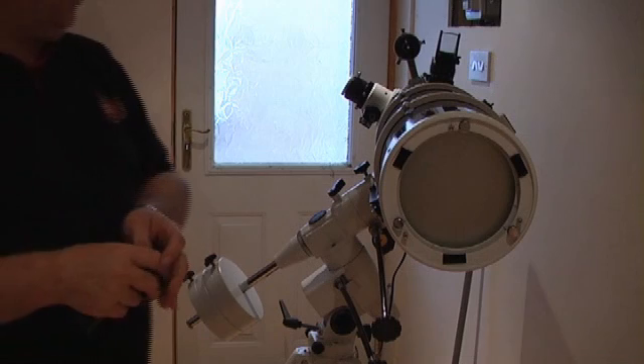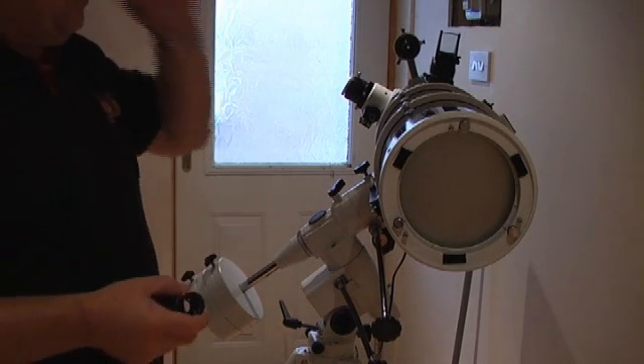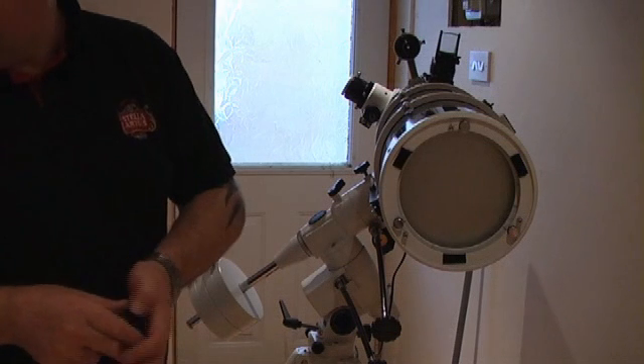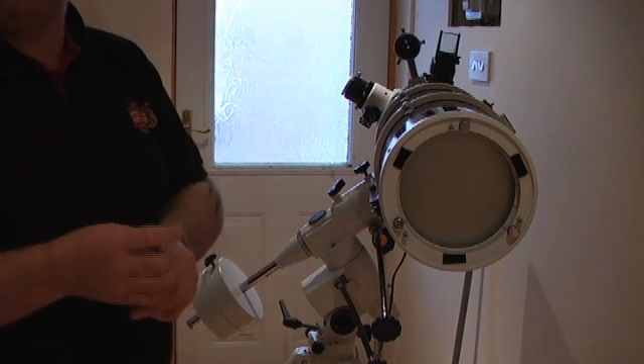I'm going to show you what's probably the best and most accurate way of collimating your primary mirror. You've probably heard of it — it's called the Barlow laser method.